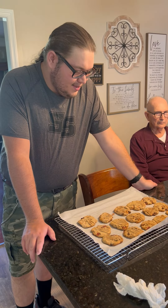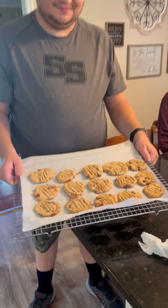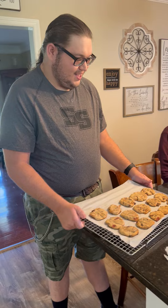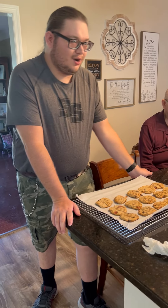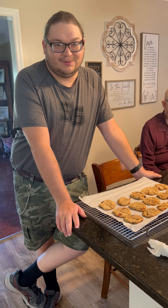Hey guys, welcome back. This is going to be the inner zone of the cookies and here they are. They turned out better than I thought they would. So this will be part two of the carnival cookie recipe since we didn't know how to pause recording.